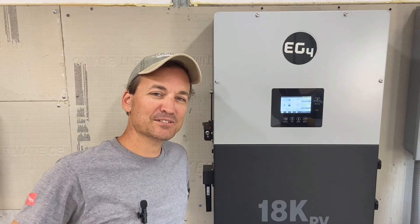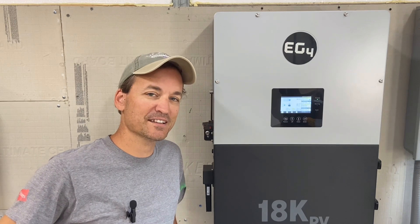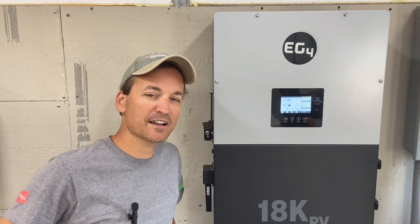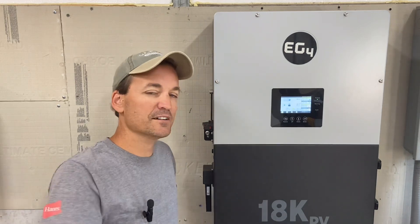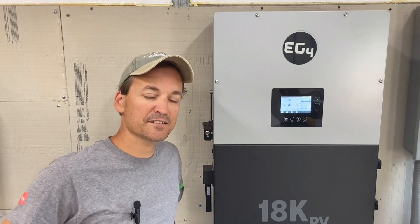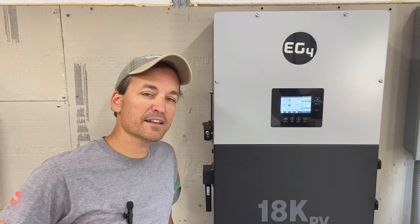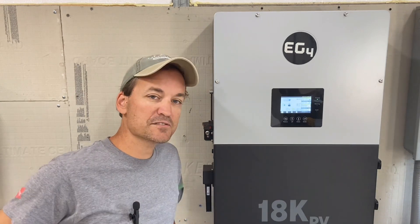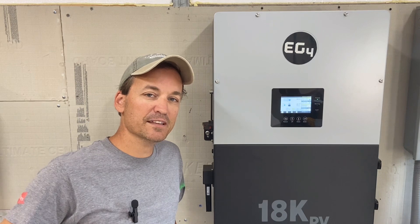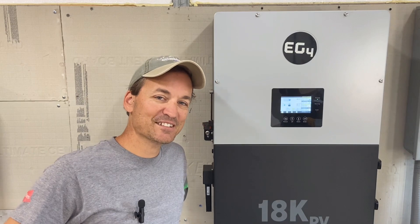I think the entire thing took less than 10 minutes overall, and I had zero issues — it was really easy. Signature Solar tells me that EG4 is going to be coming out with another update on this LCD screen at some point. It'll have some more numbers and stats and fun stuff for people to take a look at. This particular update should be on the EG4 website under the 18k PV. If it's not there already, it will be soon enough. So thanks for watching, guys, and stay tuned.